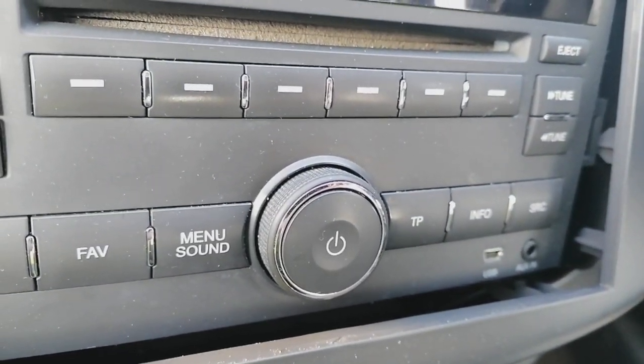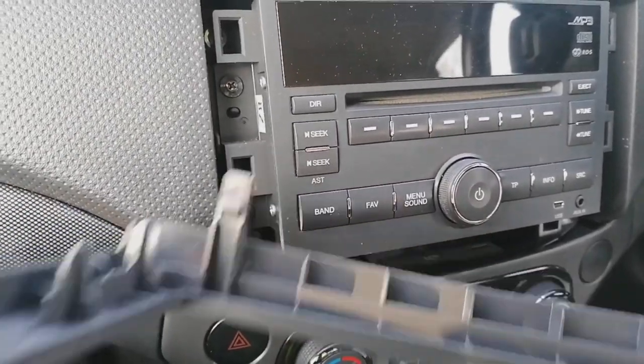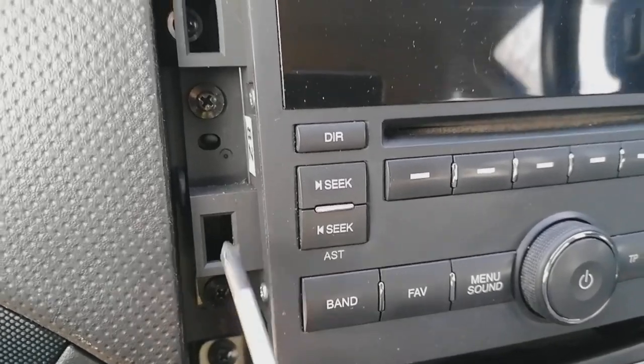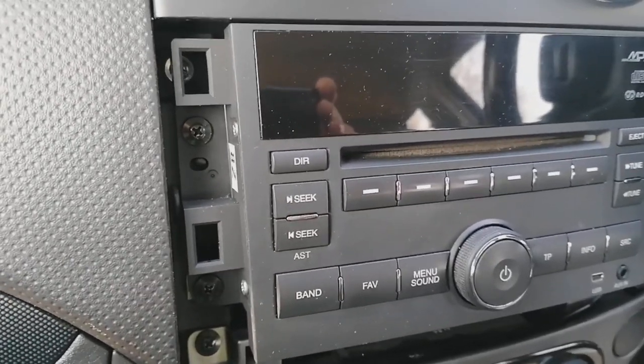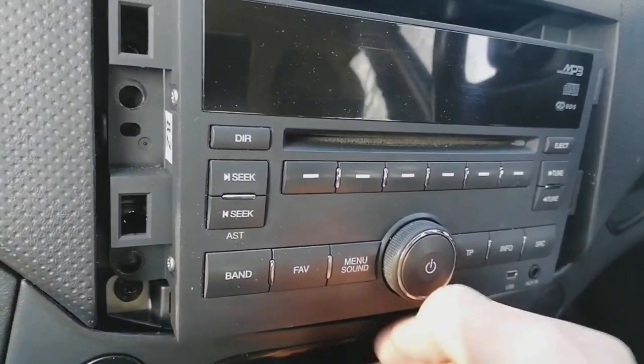With the plastic trim finally popped off, it exposes four Phillips cross-head screws — one, two, three, four. Remove all four of those. Then put your hand underneath and give the radio a short pull and it'll come out and drop down.